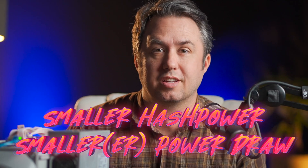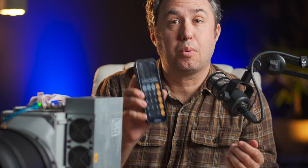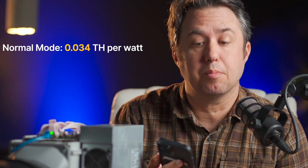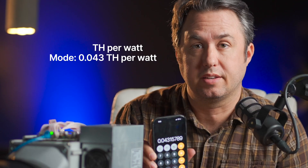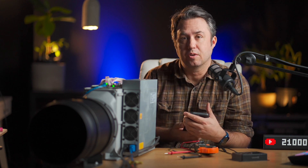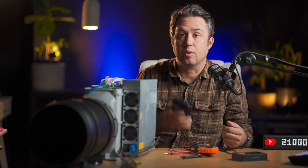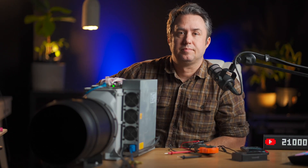In terms of terahash per watt: on normal mode you get 0.034 terahash per watt. On low power mode you're getting 0.043 terahash per watt — it's more efficient. As miners, we want to strive to get the most terahashes per watt. That's Bitmain's new firmware and that's how you do it — by the numbers.